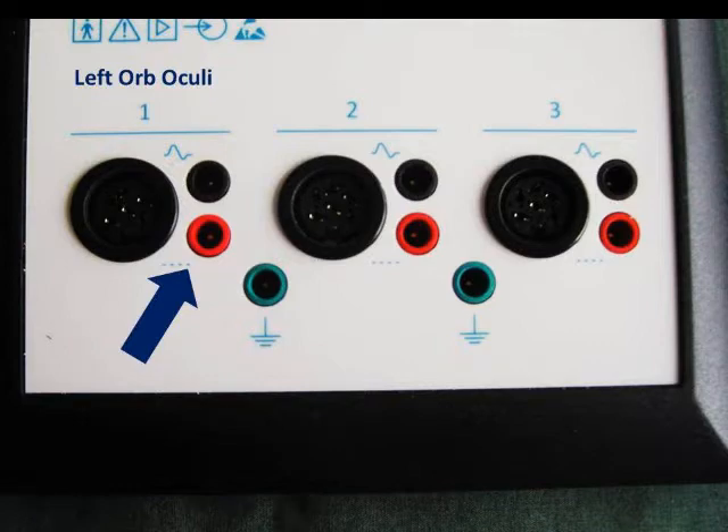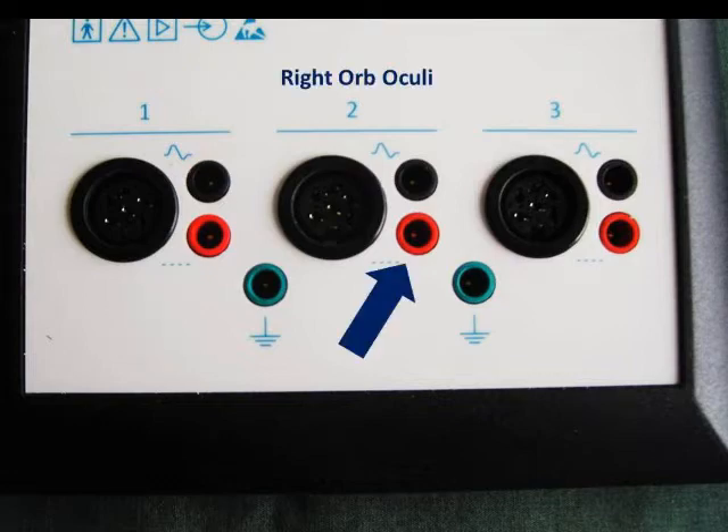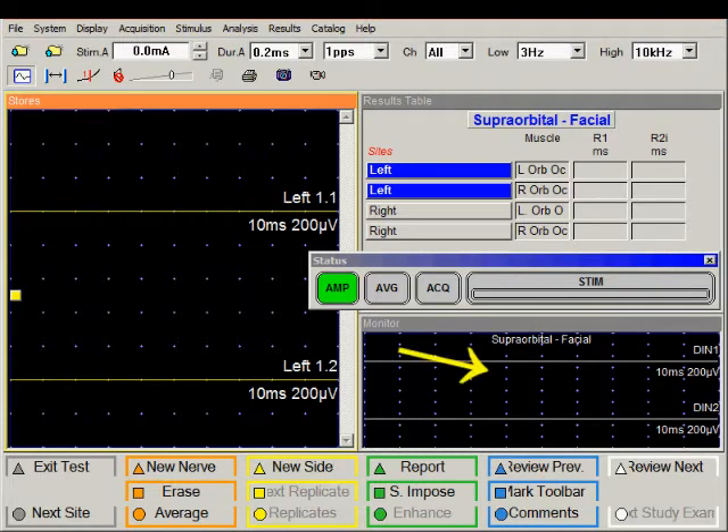Connect recording electrodes from the left orbicularis oculi muscle to amplifier one inputs. Connect recording electrodes from the right orbicularis oculi muscle to the amplifier two inputs. Also note that we have a very nice flat baseline indicating minimal noise and interference in this study.